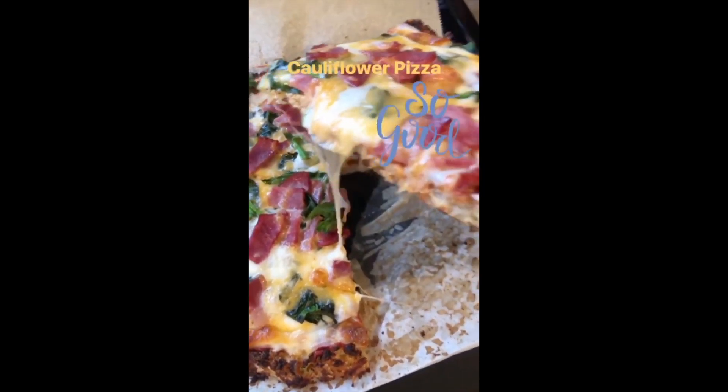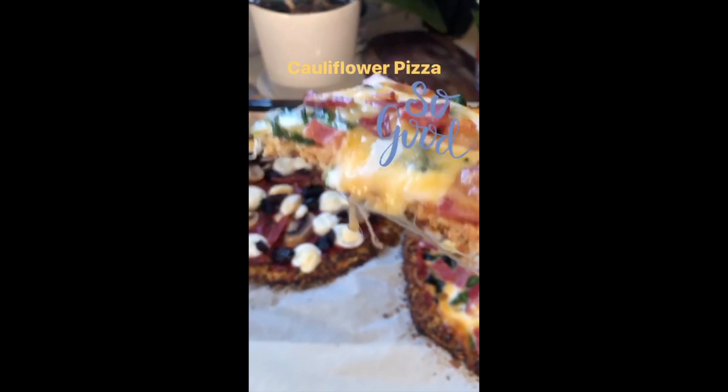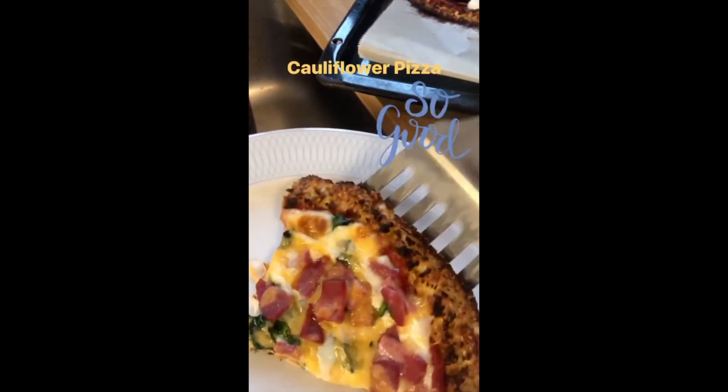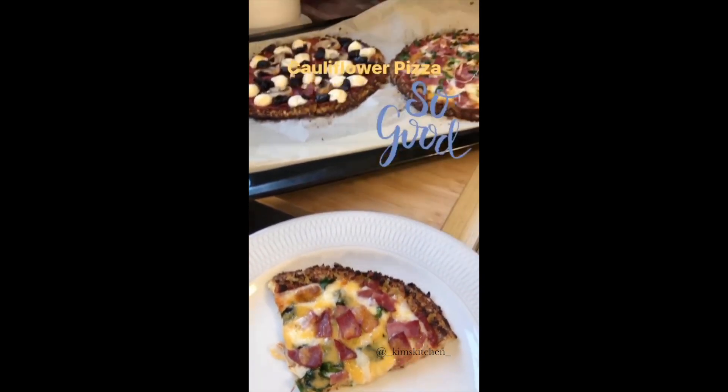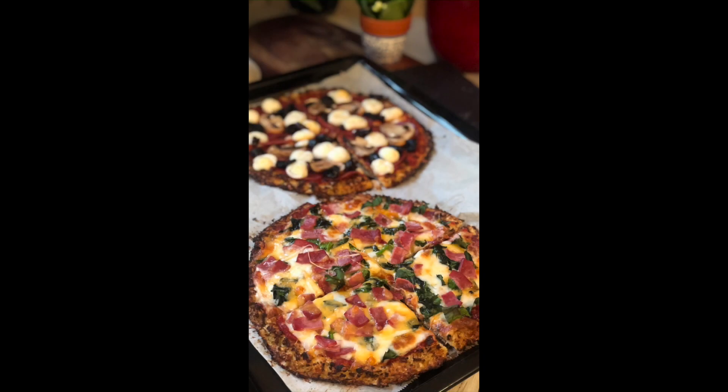So there you go — cauliflower pizza, healthy, delicious, and really easy to make. I hope you enjoyed making this recipe. Please subscribe to my channel if you'd like to see more like this. Thanks for watching — I hope to see you next time on Kim's Kitchen.